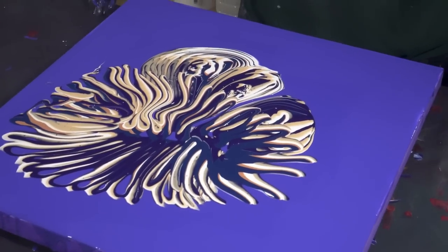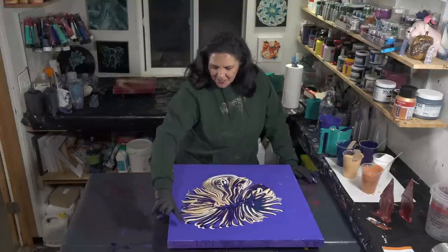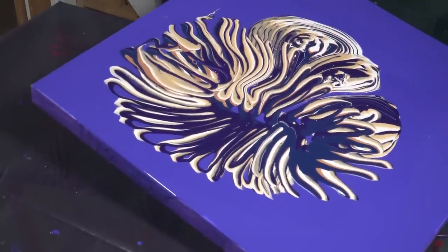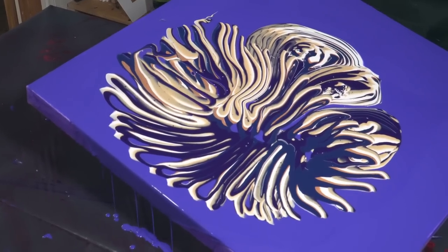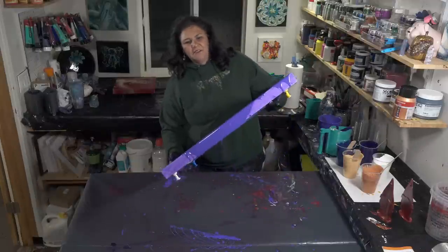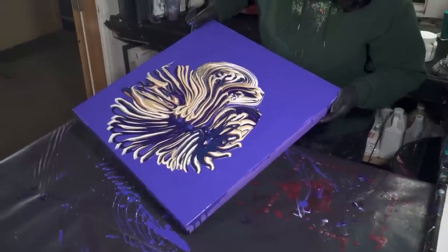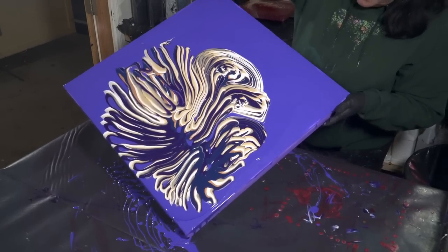Looks like a couple of octopuses slap fighting at the moment — hopefully it's going to look like a flower when I'm done. I think I'm going to try to take a little bit of this off — we'll see, maybe, maybe not. I'm going to shove it back this way again and come down this way, just redistributing where the weight of the paint is so that I can make it go where I want it to go rather than where it wants to go.